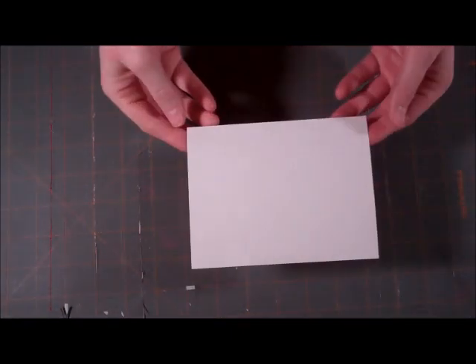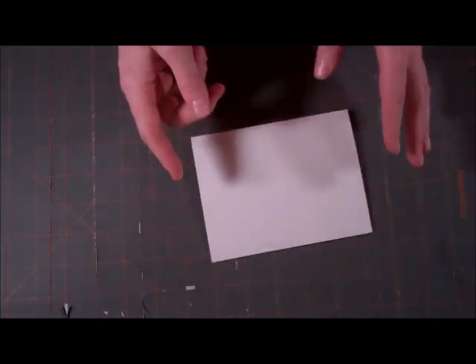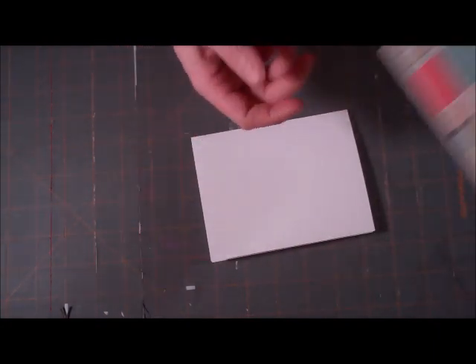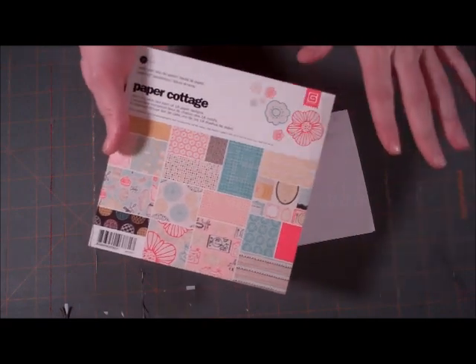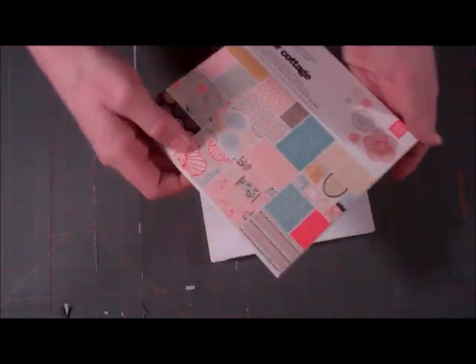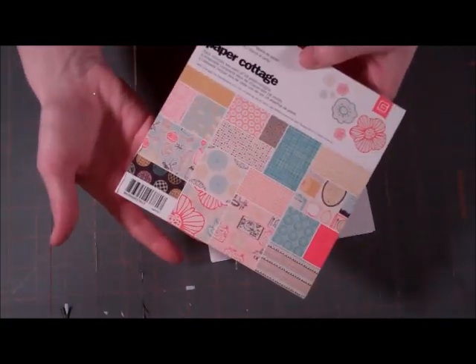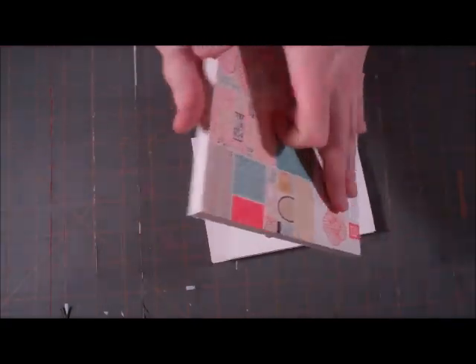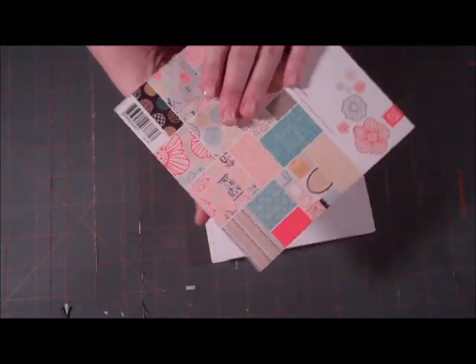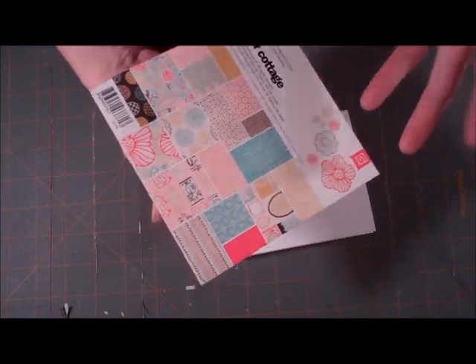We're going to be starting off as usual with our blank card base and I'll show you the paper we're going to be using today. It's another 6x6 paper pad. I love these for card making — they're just perfect, and it's a cheap way to get a lot of different kinds of paper. This paper pad is called Paper Cottage by Basic Grey. I like that it has a lot of feminine papers but it also has some that you could use for a masculine card.